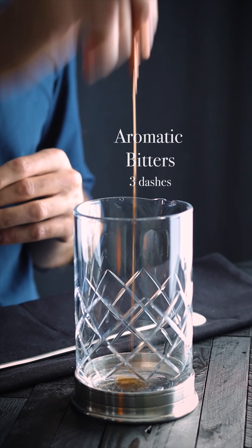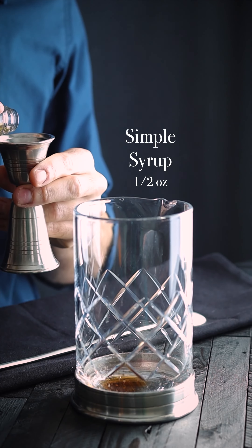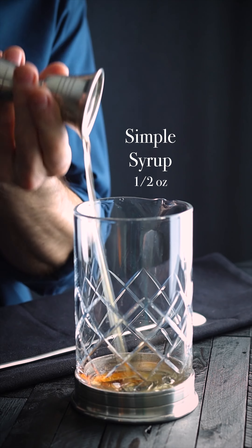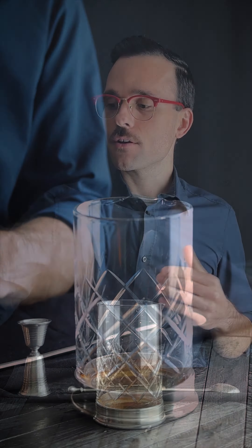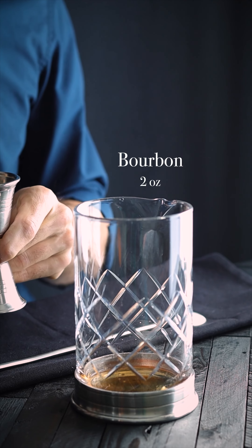We're going to start with a few dashes of bitters in our mixing glass. Next we're going to need a little sugar — we're using half an ounce of simple syrup. Old fashioneds call for bourbon; you could use whatever spirits you'd like, but today we're going classic. We're going to use two ounces of bourbon.